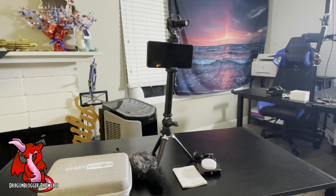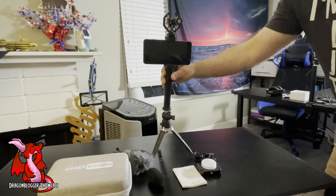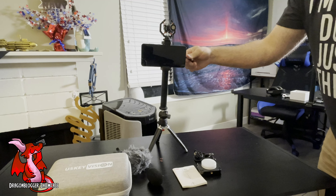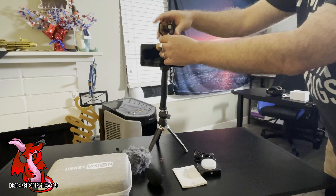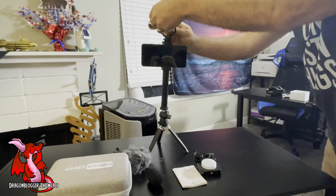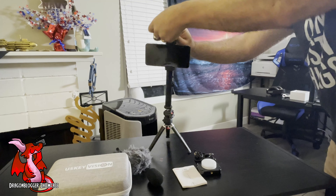Here looking at the US Key Vision VMAX Smartphone Vlogging Kit. What I really like about this vlogging kit is not only does it come with a mini tripod that acts as a selfie stick, but the shotgun mic is really impressive. And the fact that it has its own shock mount to help reduce vibrations is pretty cool.